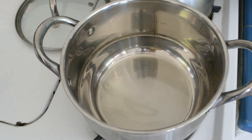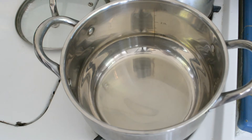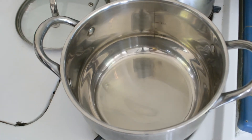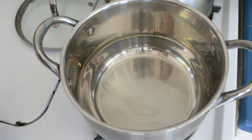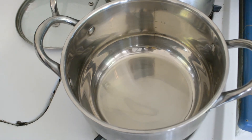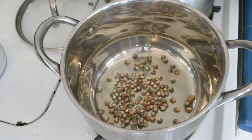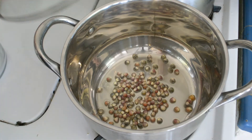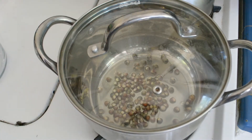I have just enough oil in there to coat the bottom of the pan. I'll leave it on a low heat to start because I'm not very experienced in the popcorn-popping area. Let's see how this goes - the popcorn is in there and the pot is warming up.